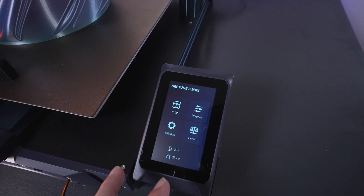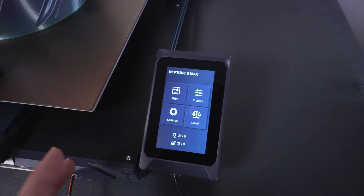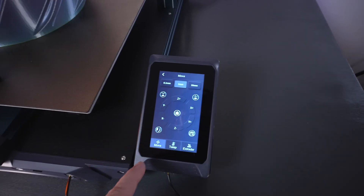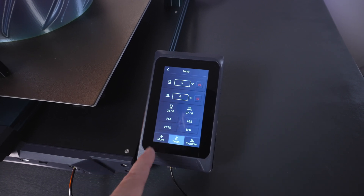Let's take a quick look at the screen. There is a little lamination and it's dimmed down, but if you touch it, it gets brighter — a nice feature. Everything is pretty basic as you would expect: you can print files read from the SD card, prepare, move, and access different settings. We have temperature, preheat, and extruder controls. Very simple and easy to use.